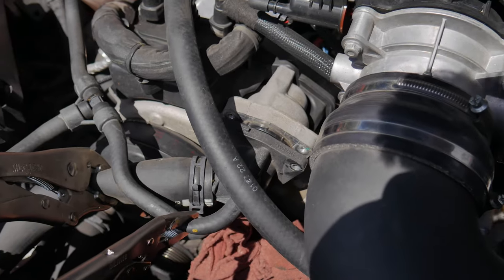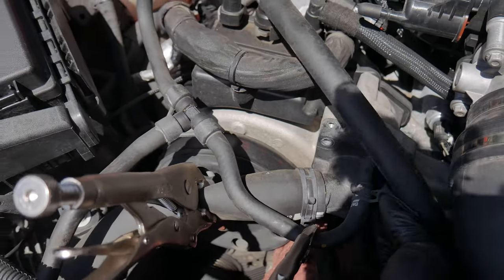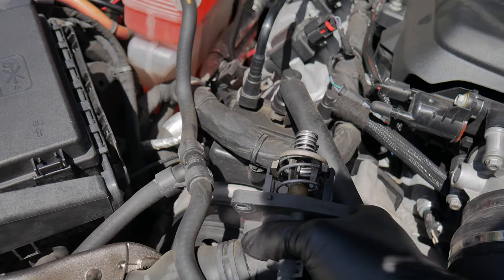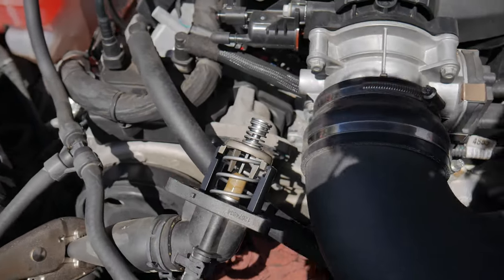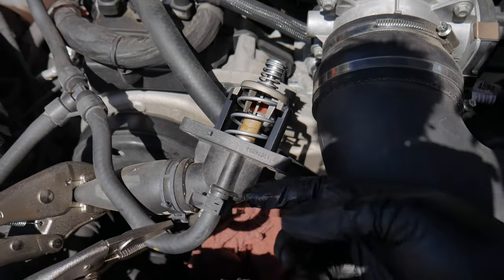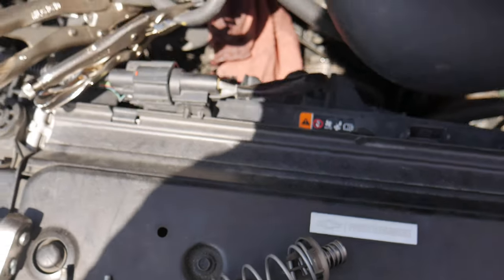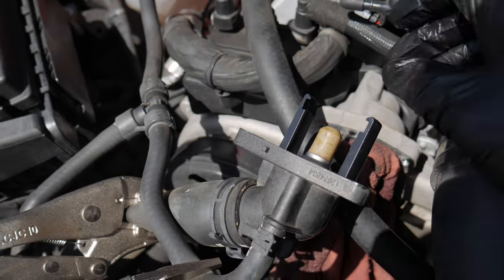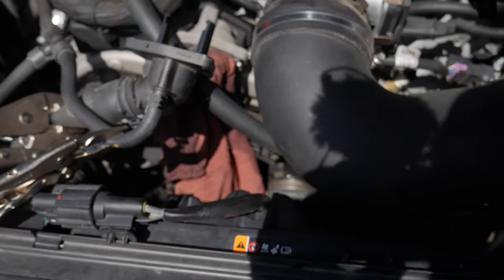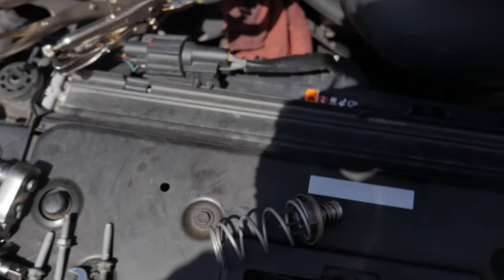Alright, so as you guys can see, we got three 10mm bolts right here. Go ahead and loosen these off and then this whole housing is gonna pop out and expose the thermostat itself. Once you get those three bolts out, you're gonna go ahead and pull on this entire assembly, and it's legitimately gonna expose your whole thermostat housing. All you gotta do is decompress the spring and rotate it counterclockwise, and then you can pull out the thermostat itself. That's what it looks like with it taken out — you literally just pull that joint straight out. This is so simple.